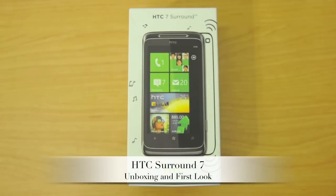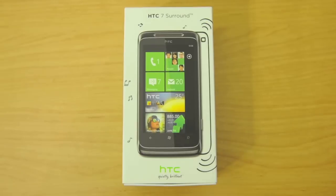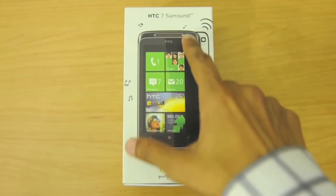Hey guys, this is Ganesh for TheTigerTech.com, here with an unboxing of the all-new HTC Surround Windows Phone 7. Hence by the name, the HTC Surround has a unique form factor — it has a slide-out speaker and Dolby Digital virtual surround sound.